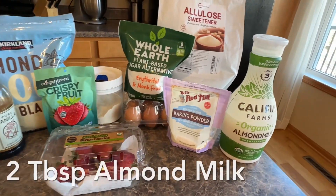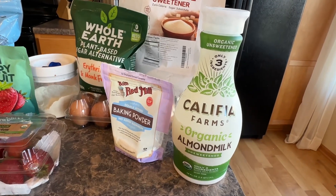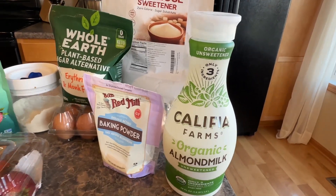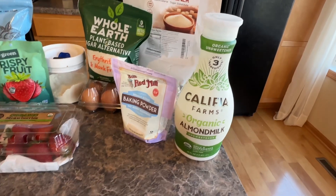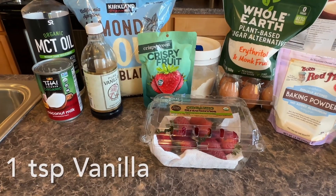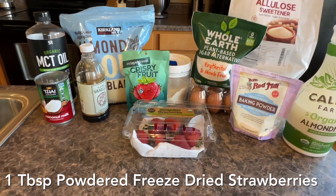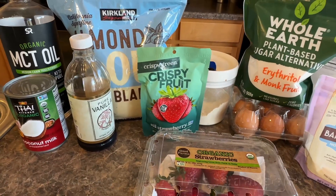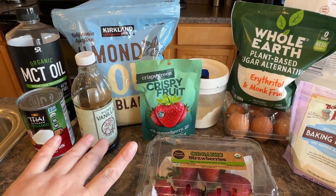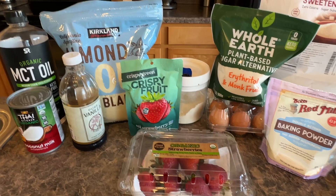We're also going to be adding in two tablespoons of some almond milk. I recently switched brands — I got this kind because it only has three ingredients in it. Then one teaspoon of some vanilla. I'll also be doing some freeze-dried strawberries. You could do strawberry extract instead, but I always have freeze-dried strawberries on hand because I always use them when I make frosting. It gives frosting a really good strawberry taste without tons of chunks in it.